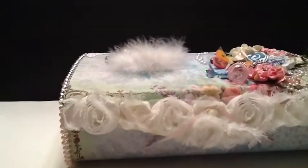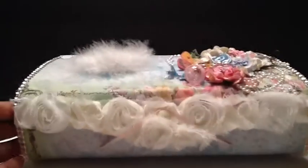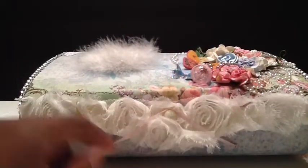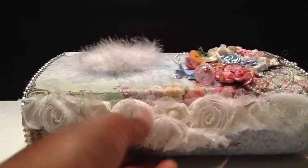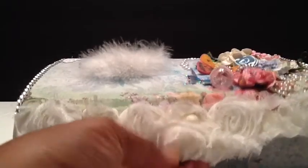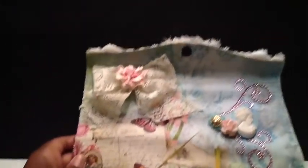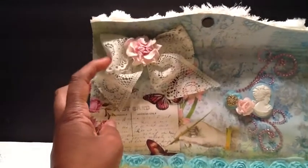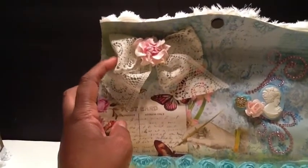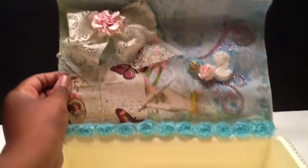Let me just put the camera down — sorry for all the shaking. I added some rose trim and a little pink string to hold it down. So it opens up. I have a lace bow here with a flower in the center. I really, really love this paper.